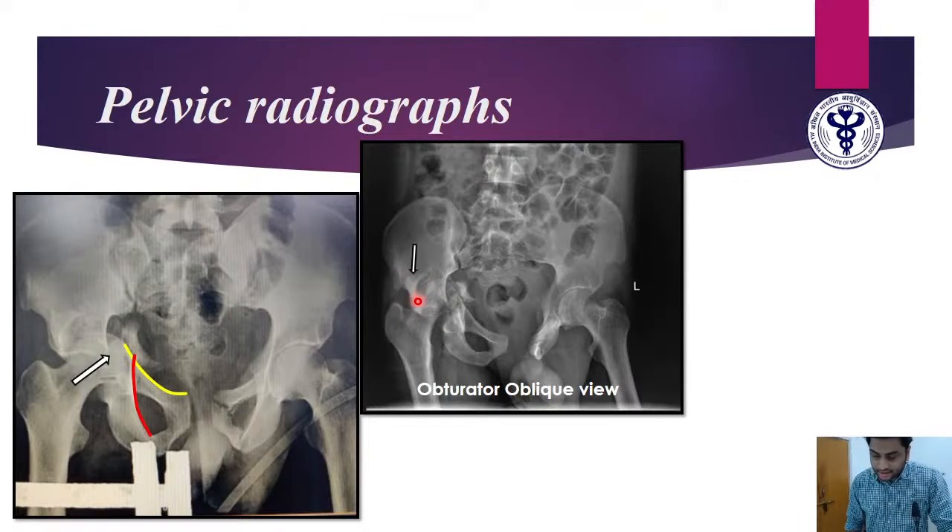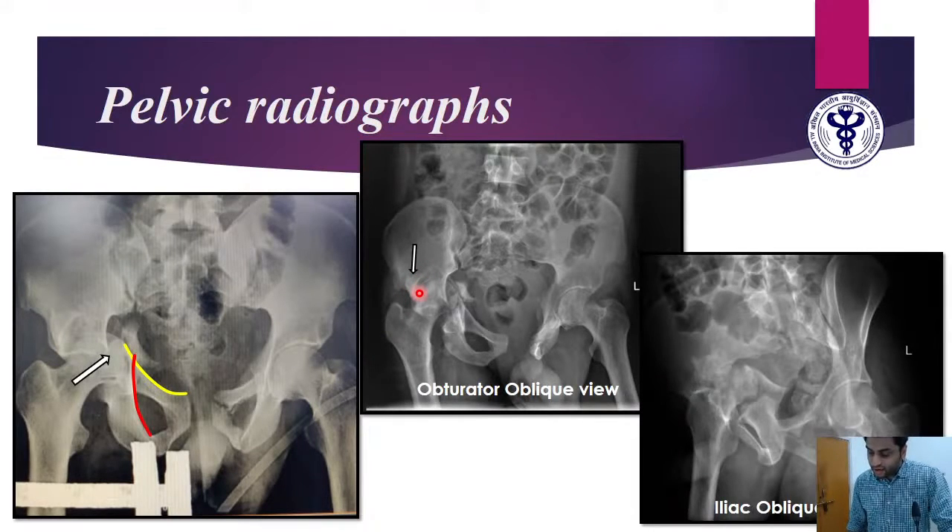In the obturator oblique view, we can clearly see a fragment chipped off — this is the posterior wall fragment. In the iliac oblique view, which helps visualize the posterior column better, we can see a fracture and a free-floating segment of the posterior column. We can also see intermittent callus formation — the whitish coloration — showing the fracture is quite old. It was 10 weeks old when the patient presented to us.